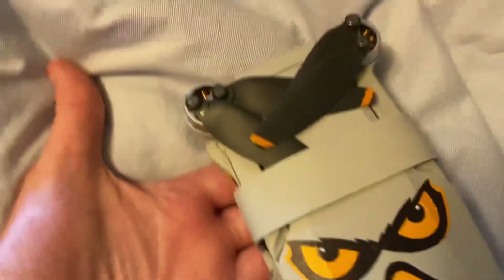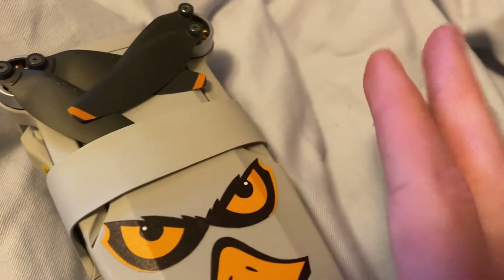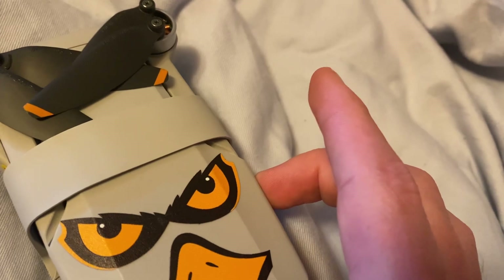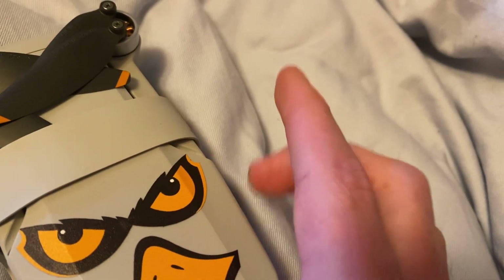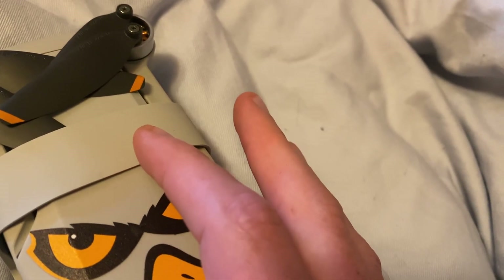I didn't really fly it that much during winter season — only like two times I think — because the winds were really bad and it was too cold. We got arctic winds which would freeze the drone. I flew it more often in spring, but now that it's summer I'm going to fly it even more.